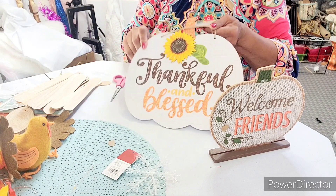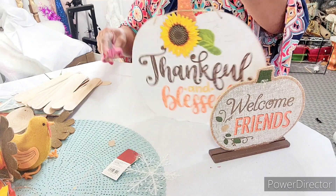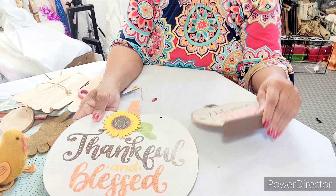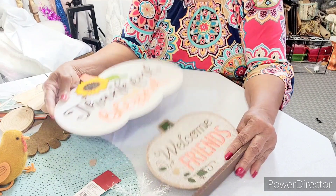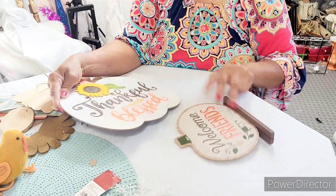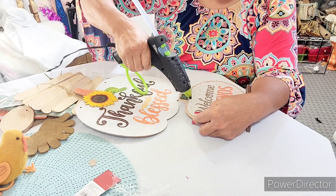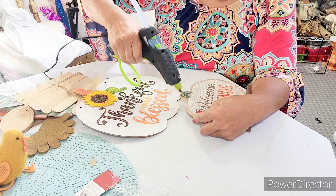The first thing we're going to do is use this piece that says 'Thankful and Blessed' — it's got a hanger on it, so I'm going to take that off. We're going to cut it and mount it, gluing it to the base. This will say 'Welcome Friends.' We'll fill it with hot glue, making sure we don't hide our letters.